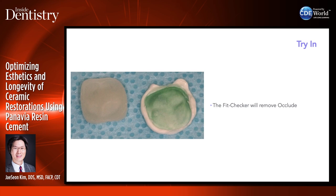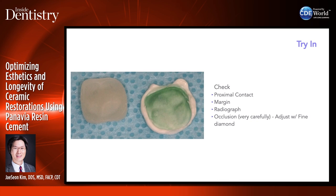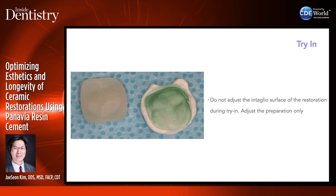Check proximal contacts, check the margin. If the margin is really deep, take a radiograph to make sure it's seated all the way. If adjusting occlusion, be very careful — patients biting down hard can fracture the restoration, especially a thin lithium disilicate restoration. I usually don't have to adjust the occlusion much because I've worked with the same lab for many years. I prefer to adjust occlusion after the restoration is seated completely, but check before seating if extensive occlusal adjustment is needed. Don't adjust the inside of the restoration — only the preparation. Don't use heavy forces during occlusal adjustments.